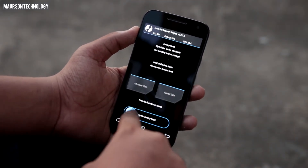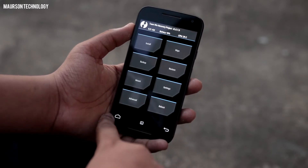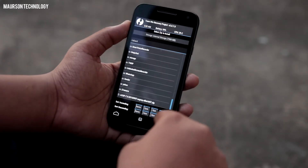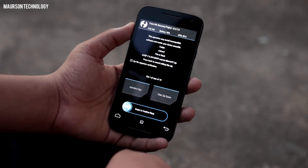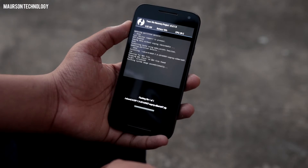Then you need to go ahead and wipe your device. Once you have done that, I would be linking two links in the description, so you have to go there and flash those two files. It will take a few minutes to flash.